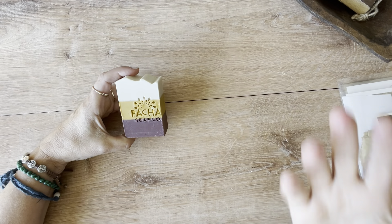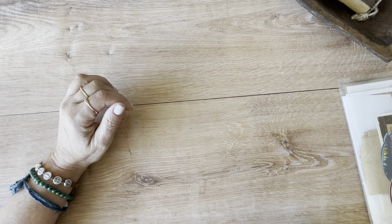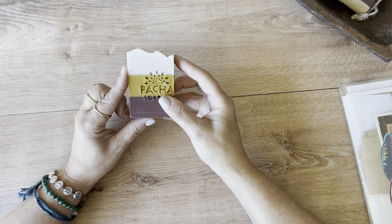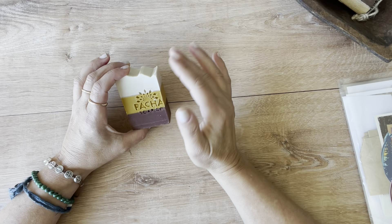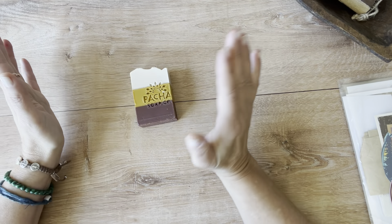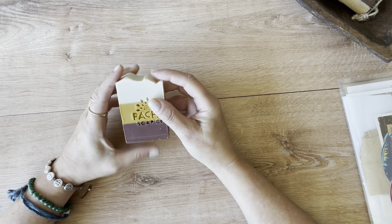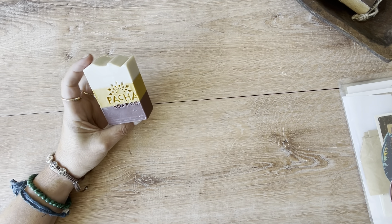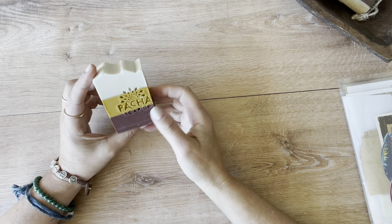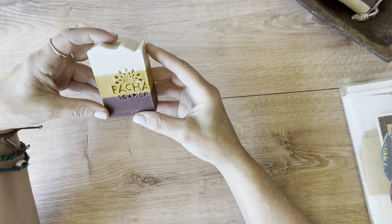I always have to buy soap or candles or something when I go away. It's something about bringing the scent back with me — I just always need to do it. This was a frankincense and sandalwood soap. They sell to a lot of supermarkets — kind of like a supermarket slash Whole Foods slash drugstore crossover — so they have a lot of soap displays there. I've purchased their soaps a couple of times in different scents, and this time I got the frankincense and sandalwood. It just smells really outdoorsy and very pretty.